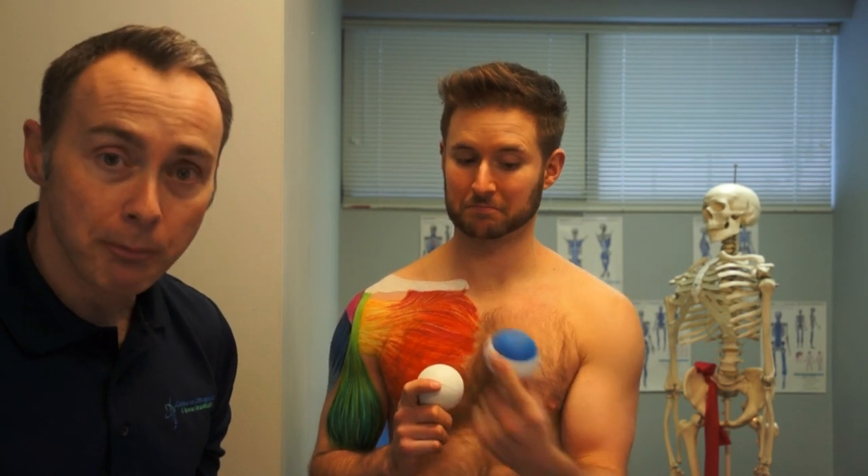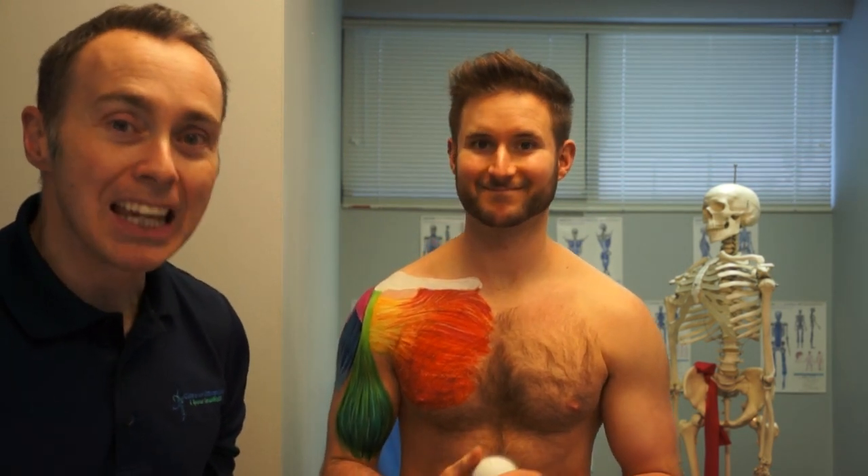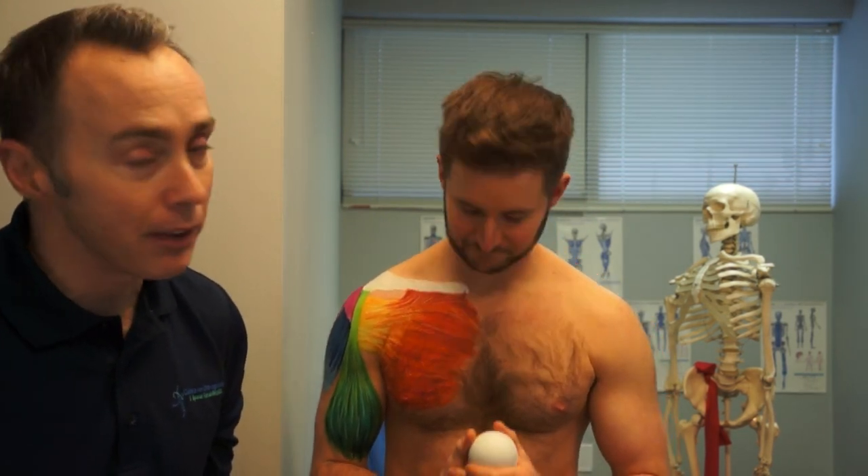So grab a small ball. It doesn't matter what ball you use. You could use a bouncy ball, you could use a lacrosse ball, or you could use a tennis ball. We like lacrosse balls because we're manning up. You can smash the tissue quite well with a lacrosse ball. But if you need to start with a softer ball, then please do that.